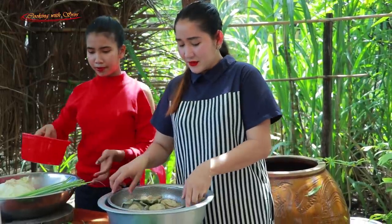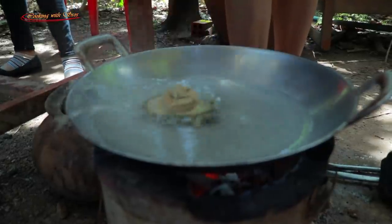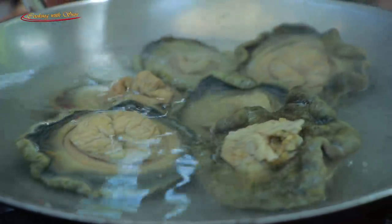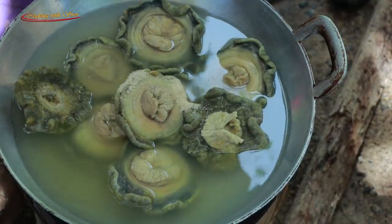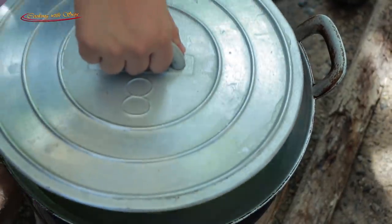Now I start to cook sea mushroom with hot water. Add chicken powder, salt, and close the cover.